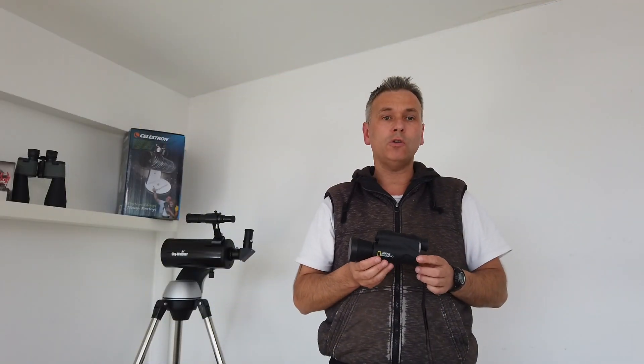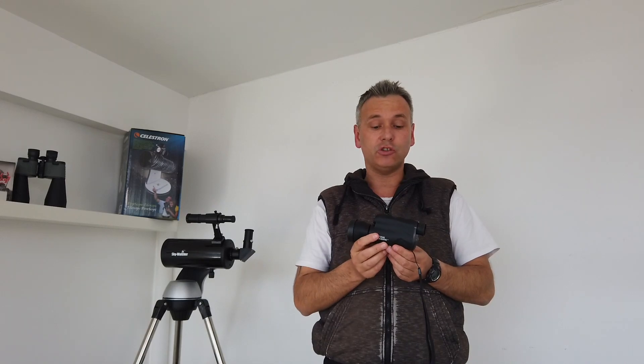We need somewhere nice and dark to test this. It's pretty much the middle of the afternoon right now, so there's no point taking it outside. We're going to go into a dark stockroom where we can switch the lights off — there's no windows and it's going to be pitch black. Let's see what the night vision effect looks like in total darkness at about 20 feet.